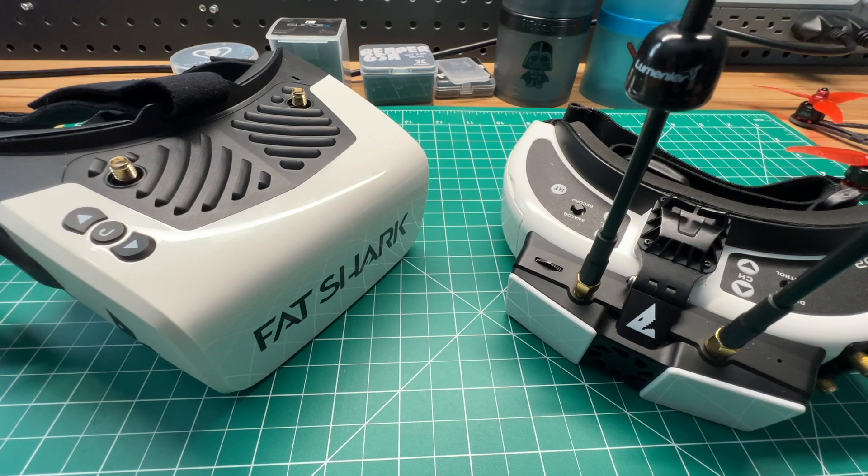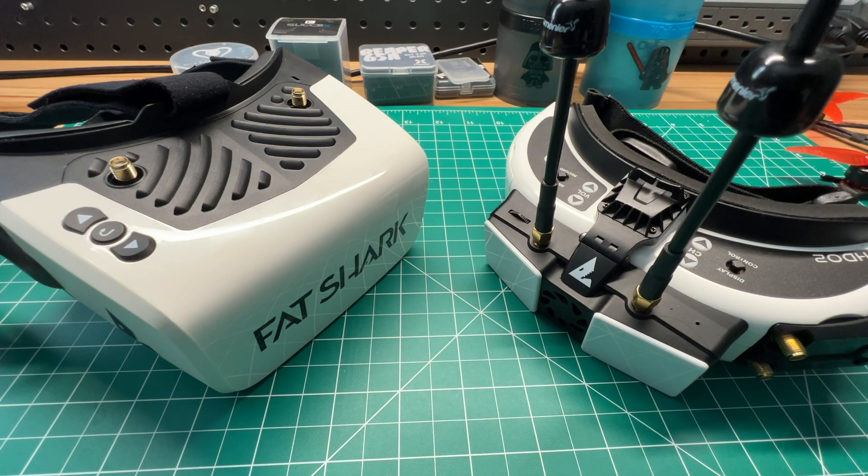Another reason for poor signal could be your SMA connection. If you're running a double-stack board or a UFL-to-SMA pigtail on the VTX, a pinched connection or damaged pigtail could cause poor video signal. If you have the Foxeer DigiSight V1 or V2, note those are analog as well as digital cameras. Accidentally holding the left stick button too long can switch the camera to analog mode, causing you to lose your HD0 feed. To fix it, connect the joystick, hold the left button, power the quad on, and hold it for about 10 seconds to put the camera back into digital mode.